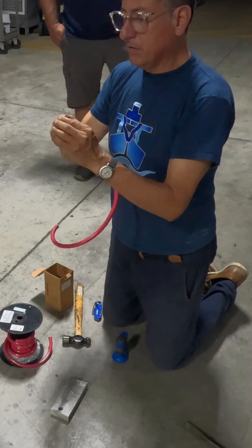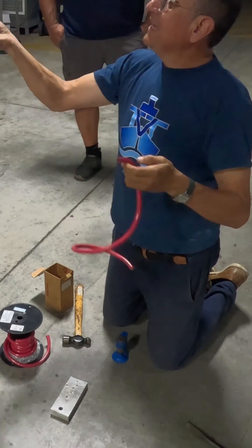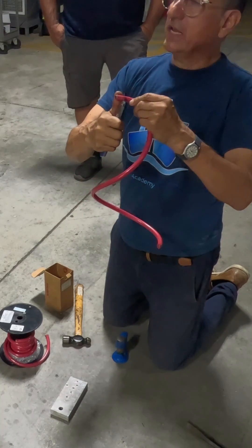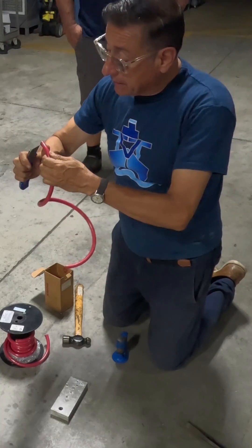My cable is cut perfectly. Now I am going to remove the excess — one finger on the cable and the other finger on the knife, like this. Not like a man, properly.